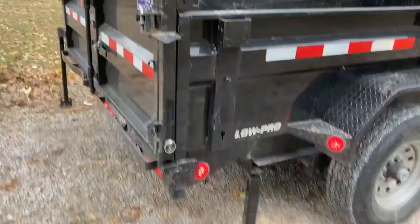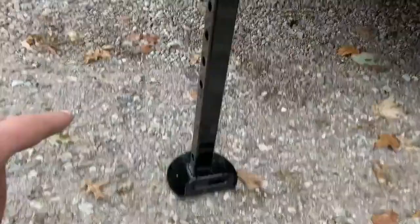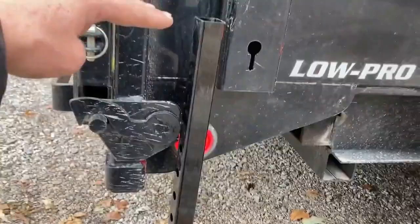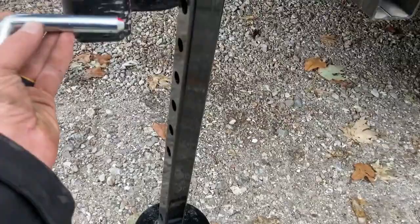Got the truck hooked up, got the bobcat here. These go up in here, and because they go up in here, you have to install them with a jack to pop it off the ground. I'm just going to use the skid steer to lift it off the ground. I'm going to have to lift it up about a foot high in order to slide that in, and then I'll slide my pin through and lock it in.